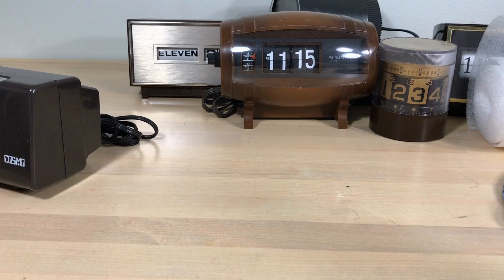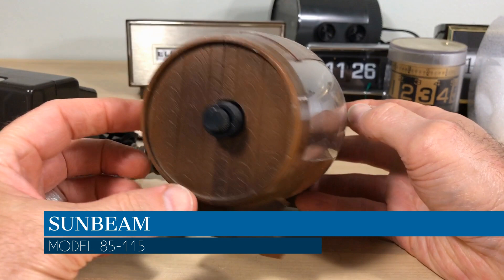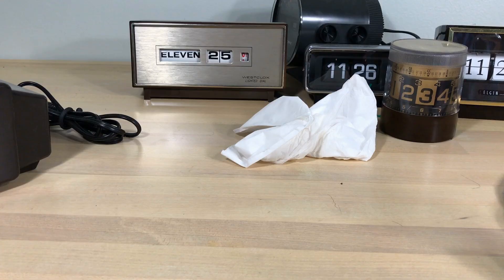This is a Sunbeam — and all Sunbeams were Copals, made by Copal. I had never seen a barrel flip clock before and this is the only one I've ever seen. If you ever see something like this, let me know where you saw it because I don't even know why they made it — and that's probably why I bought it.